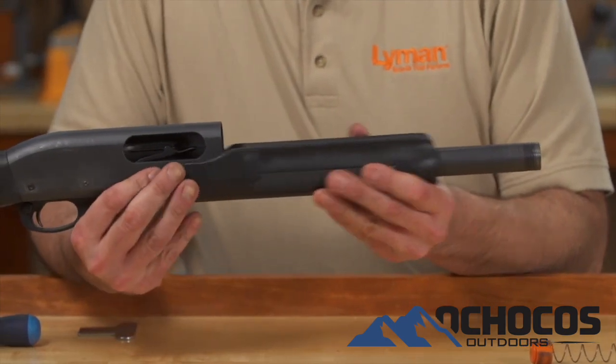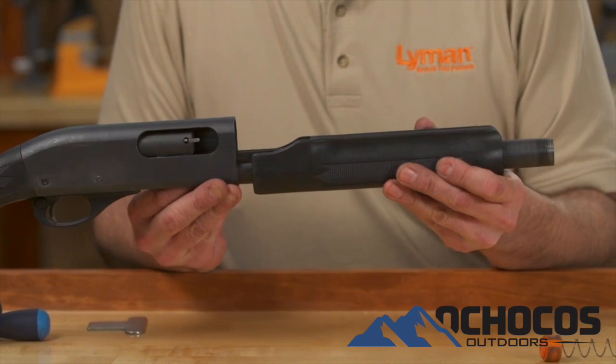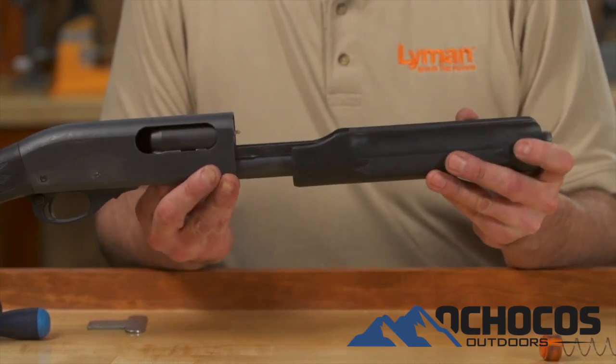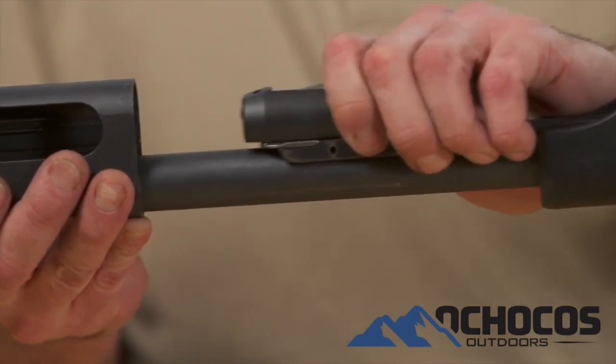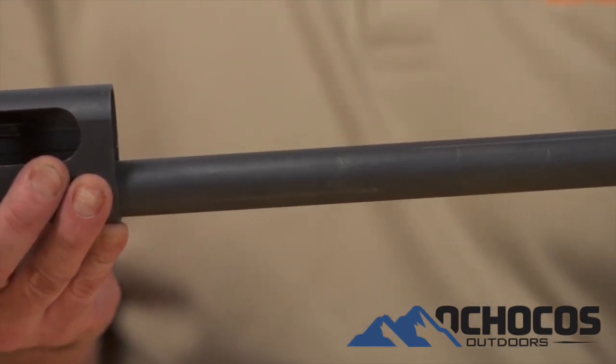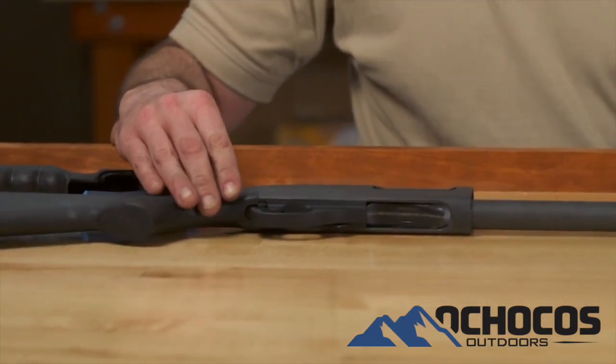Next, with slight forward pressure being applied to the forend, depress the primary shell stop. You will feel the forend and slide assembly move forward slightly. Depress the secondary shell stop, which allows the bolt and the forend to be removed from the shotgun. Please refer to your Remington instruction manual for further detail if needed.